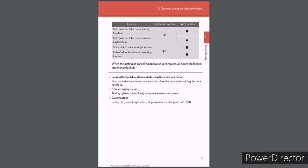Locking the front doors from outside using the inside lock button: Push the inside lock button rearward and close the door while holding the door handle up. If the wrong key is used, the key cylinder rotates freely to isolate the inside mechanism. Customization settings such as unlocking function using a key can be changed (see page 398).